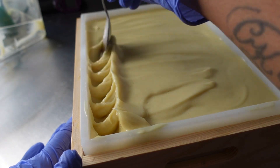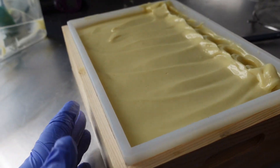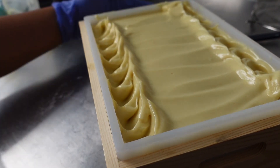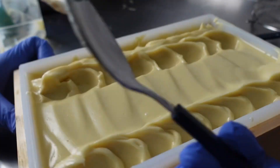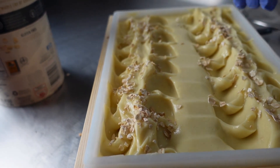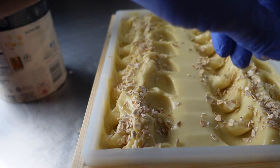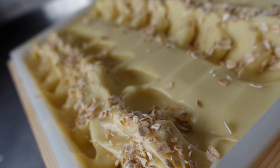You don't necessarily have to do this part, but I like to texture my tops — not all of them, just some. I take the back of a spoon and just go over it. I'm doing it this way because I'll actually be splitting this in half to give me two separate loaves. Right here I'm just sprinkling some oatmeal along the top. I let it sit for a few minutes before putting the oatmeal on, and this is what it looks like — it is not food, it is soap!